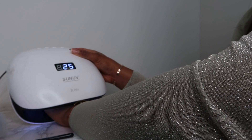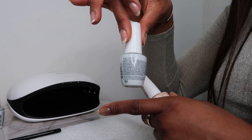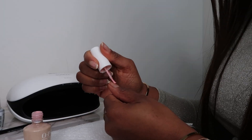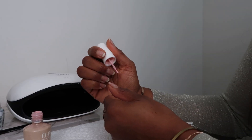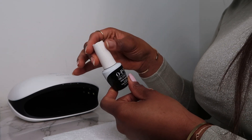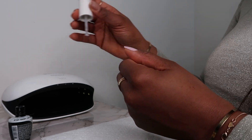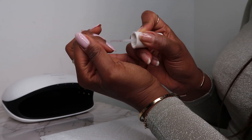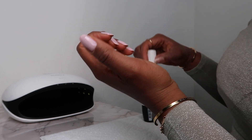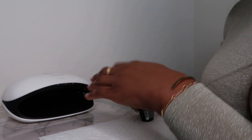I'm using Bubble Bath for two coats, and then I Couldn't Care Less for one coat. Then for the last step, the top coat — apply it and put it in the lamp to cure.